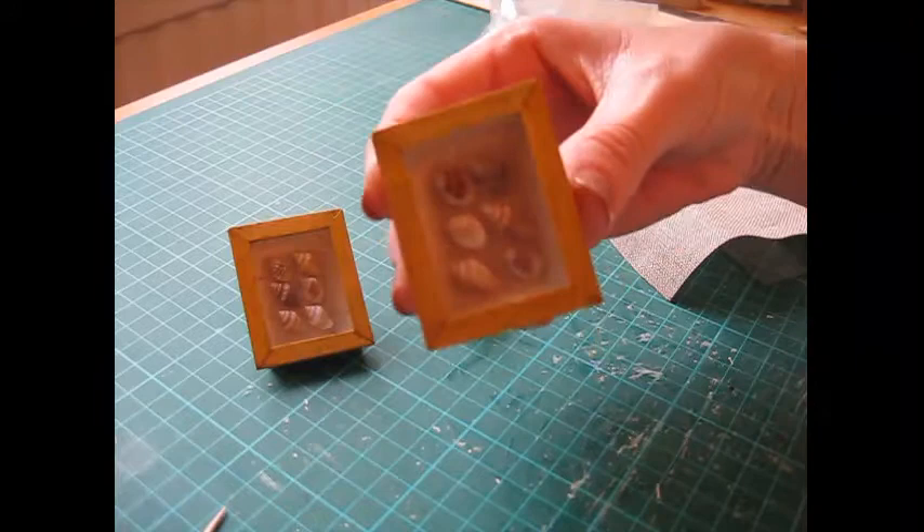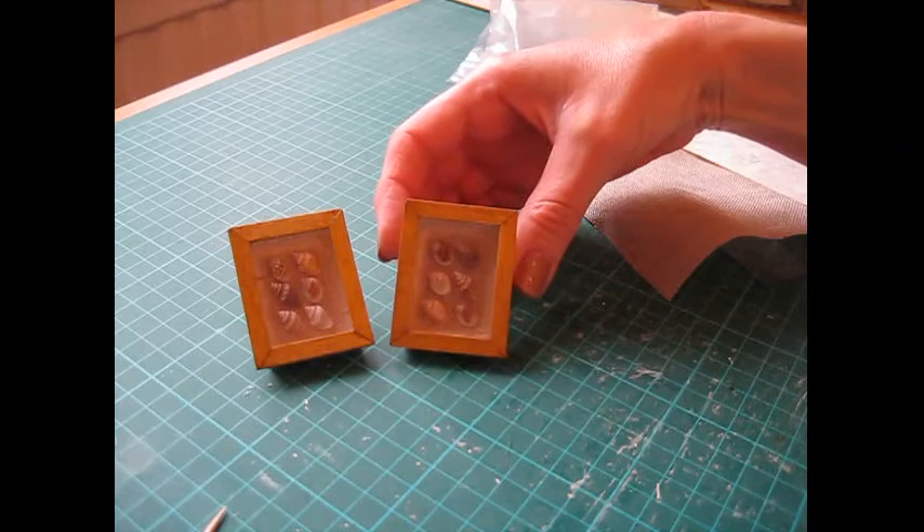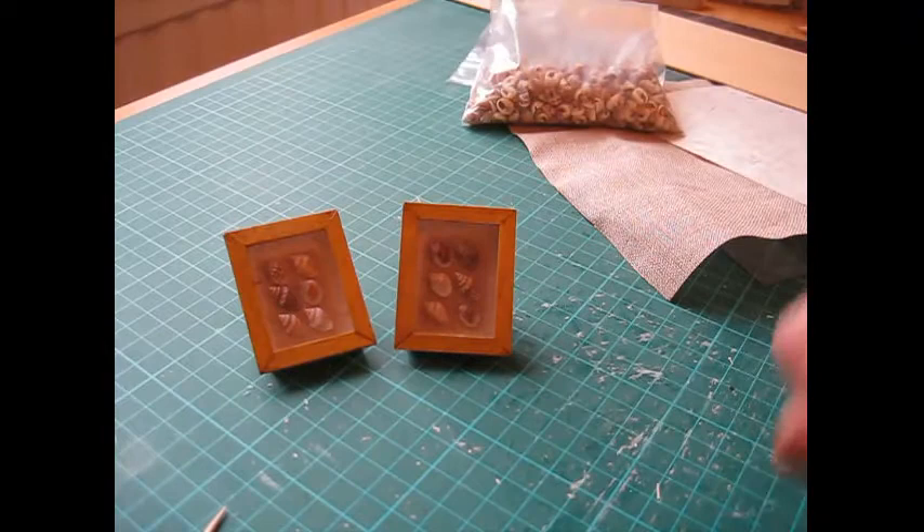Today I'm going to show you how to make these shell display frames. These would look really good in any sort of beach themed or coastal themed doll's house or miniature scene.